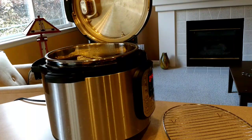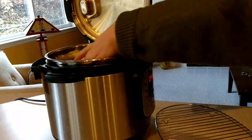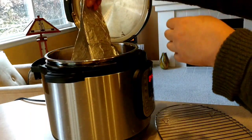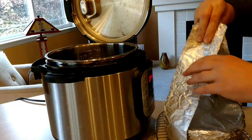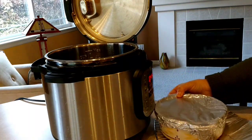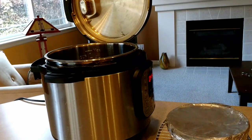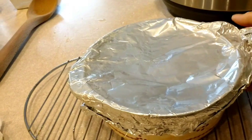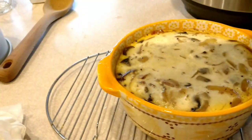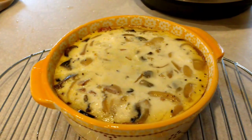This angle might look a little bit cattywampus, but let's see if you can actually see what I'm doing here. I'm going to use the sling to get that quiche out of the Instant Pot. It's not too hot, I'm just going to be really careful — there's a little bit of extra moisture on there but not too bad. I'm going to set it down on this cooling rack and get the sling out of the picture. Ooh, that looks so good! Not too jiggly, not overdone — I would say that was a success.